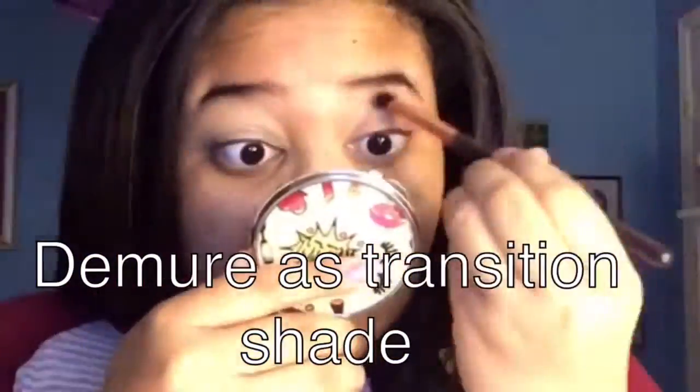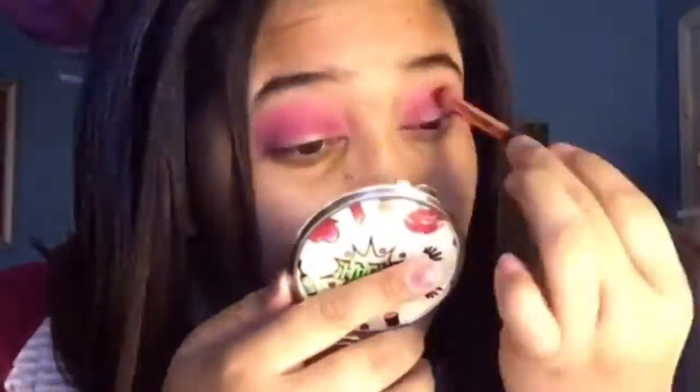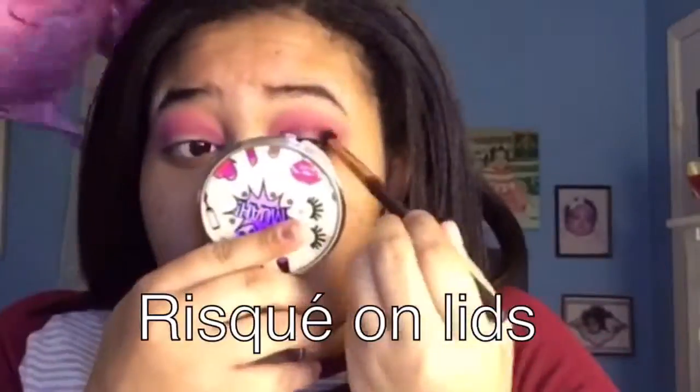I'm going to put the names of what I'm using on screen because the transition shade — I don't know how to pronounce that one — but I was using it as a transition shade before I used that hot pink color. Now I'm using 'Doll Face' above my crease, and let me tell you, that color was absolutely popping. I'm going to use that dark color on my lids and maybe blend it into the crease a little bit.